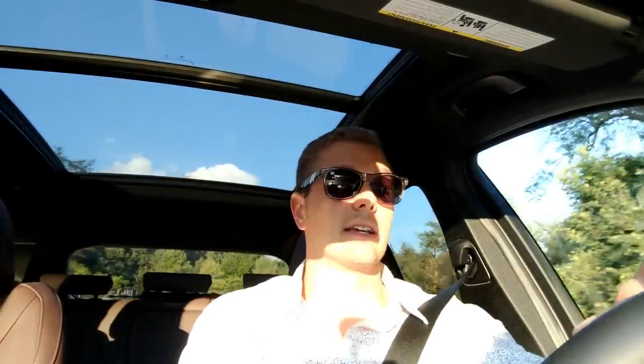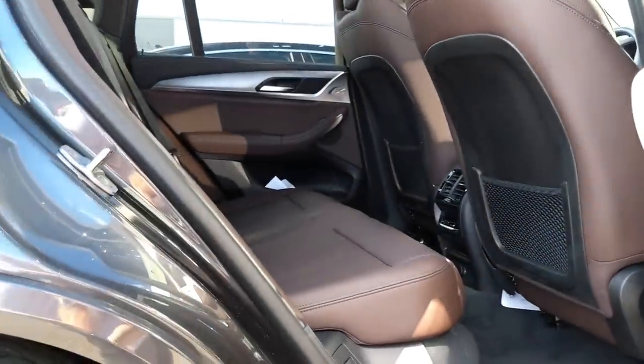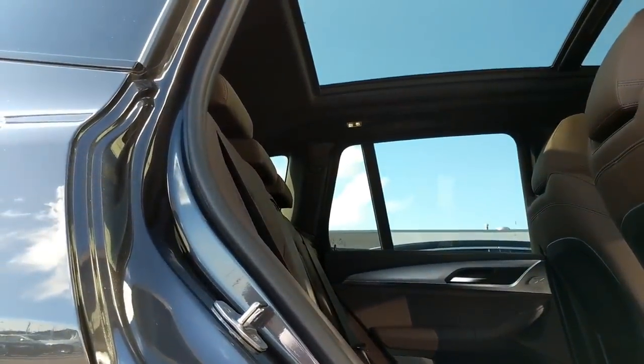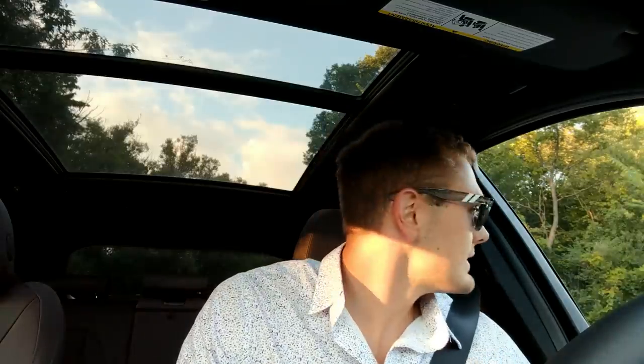There's a huge panoramic sunroof that adds a little weight up top so you get a little extra lean, but overall this car is extremely planted in corners with very nice suspension and handling for an SUV. Rear seat legroom is fantastic and headroom is even better, especially with that humongous panoramic roof. It gives the cabin a nice open and airy feeling — well done BMW.